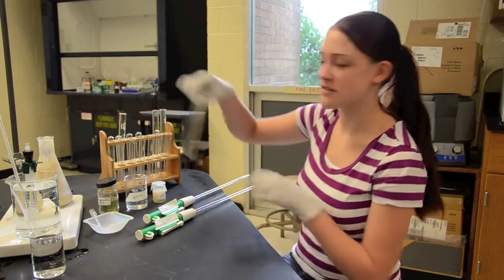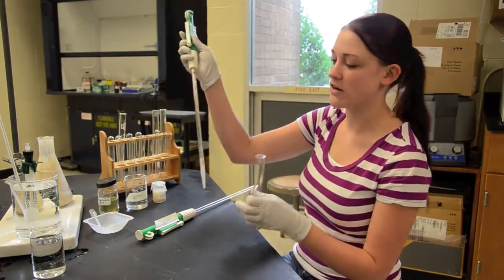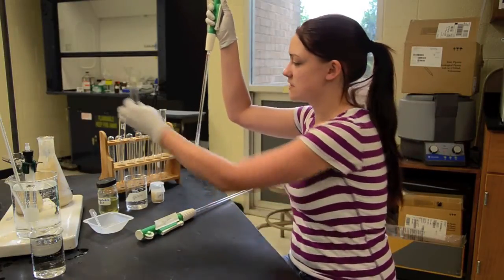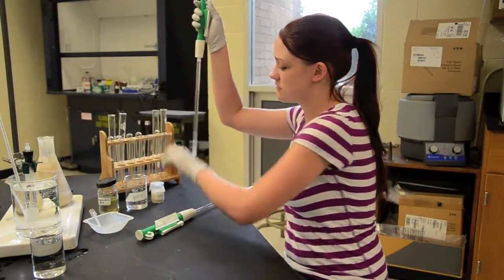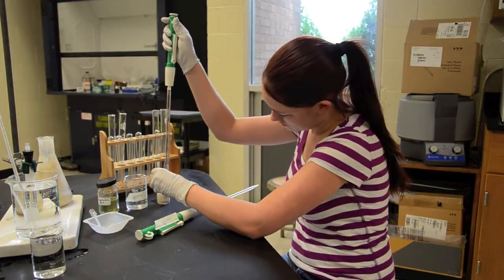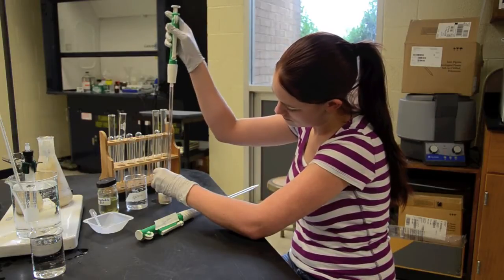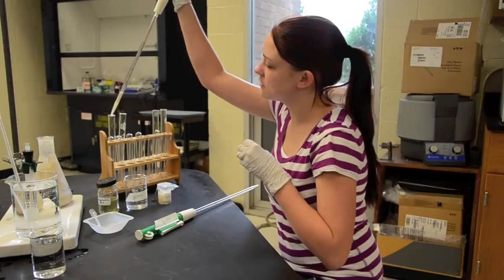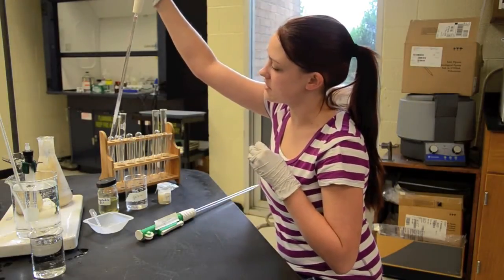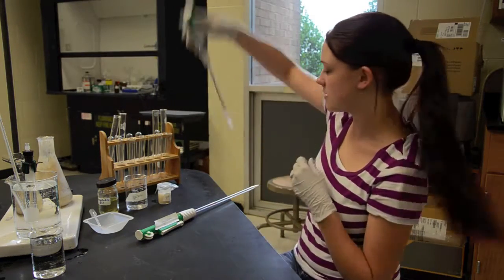The first thing you want to do is get a clean test tube. You're going to add two and a half mls of yeast to the test tube. Pull up to two and a half mls, recover the yeast, and put them in the test tube. Notice that I've used a dedicated pipette labeled yeast, so you know what was in there.